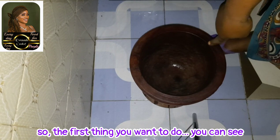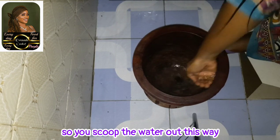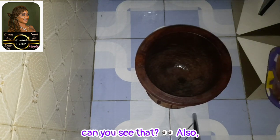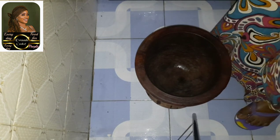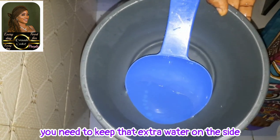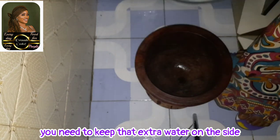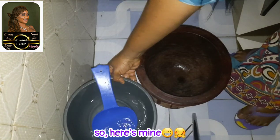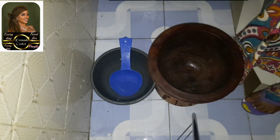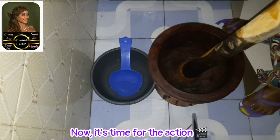So the first thing you want to do — you can see there's still some water in it, so you scoop the water out this way. Can you see that? Also, you cannot pound yam without having this on the side. You need to keep the extra water on the side. Here's mine. Now it's time for the action.